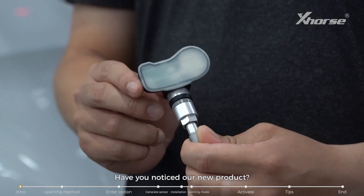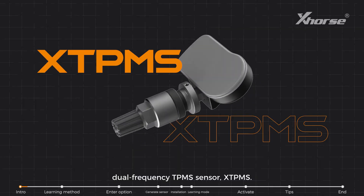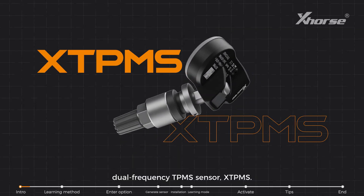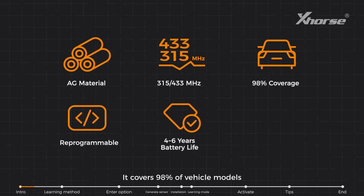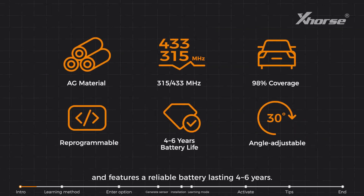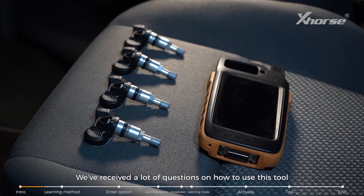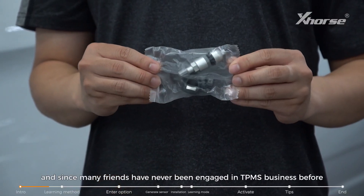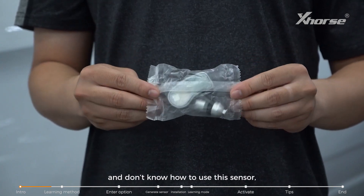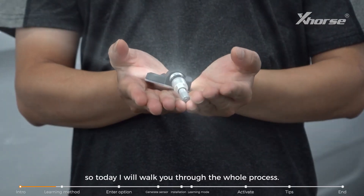Hi X-Force fans, have you noticed our new product? This is our brand new programmable dual-frequency TPMS sensor. It covers 98% of vehicle models and features a reliable battery lasting 4-6 years. We've received a lot of questions on how to use this tool, and since many friends have never been engaged in TPMS business before and don't know how to use this sensor, today I will walk you through the whole process.